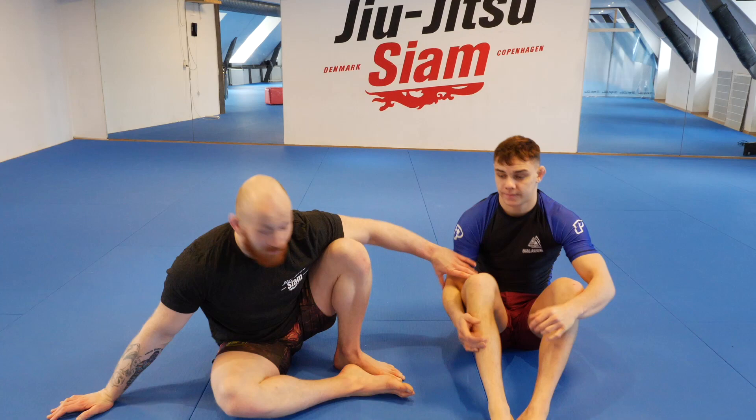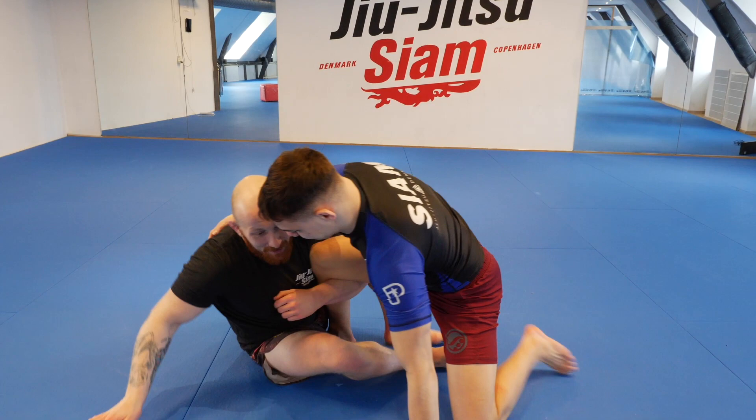All right guys, we looked at just one way to finish. We're going to look at Fredrik — he's got some hustle in him, he's got some heart. He's 20 years old, he's ready to scrap.